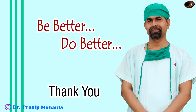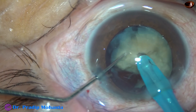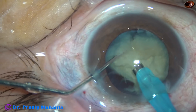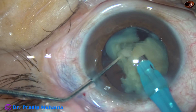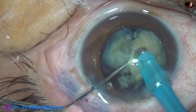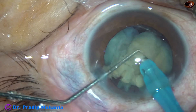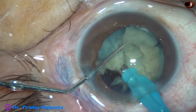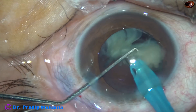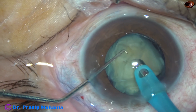Thank you very much for your attention. So, whenever there is a leathery posterior plate which is too stubborn to give in, we have to be very patient and slow the phaco particularly during the last stages of surgery. We can peel off the epinuclear shell from the nucleus and use the epinuclear shell to protect the posterior capsule for some time. The thing is, we must take utmost care at every step of surgery to get the best possible outcome.